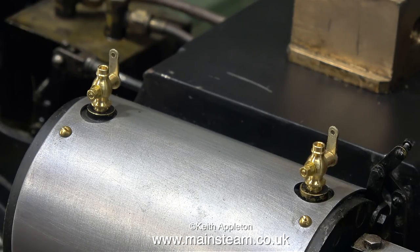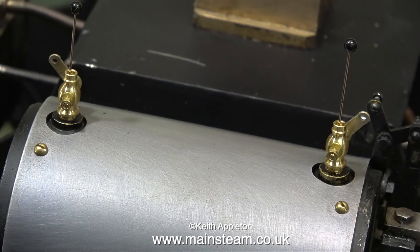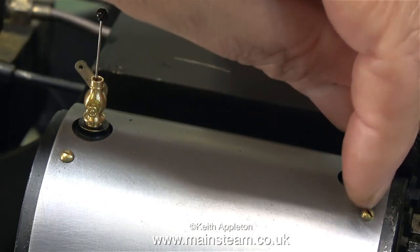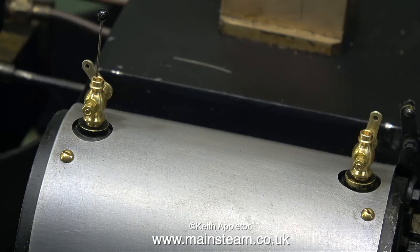Before I start the job it's very important to mention that these things are handed. This clip shows what I mean. I've fitted a pair randomly out of the packet and they're the wrong way round. If I move the operating arms so they both point in the same direction, then one draincock is open and one is shut.